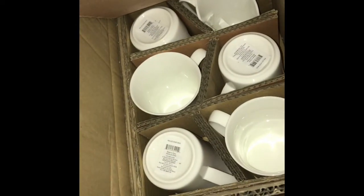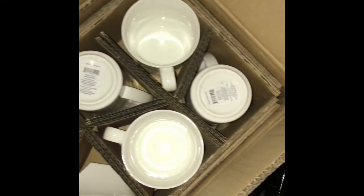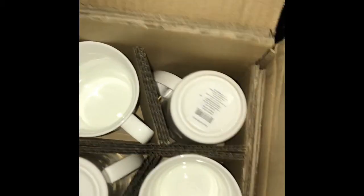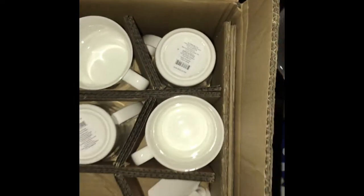This is from Bed Bath & Beyond. We have two pillows and those shot glasses I showed you — these right here. One was broken so that's four good ones, and there are some in the bottom too. Let me see if I can get some help reaching them. There we go.